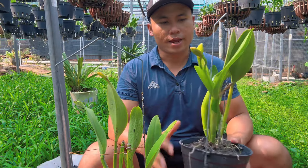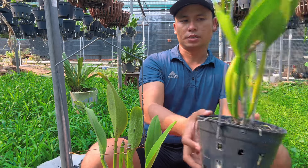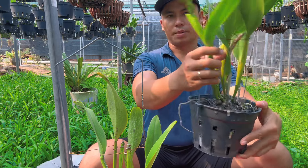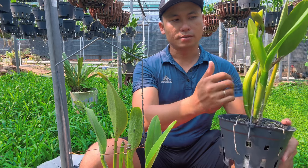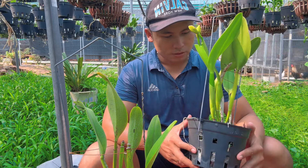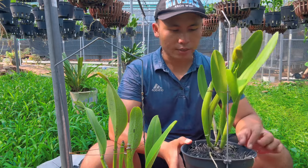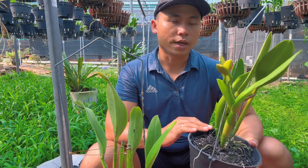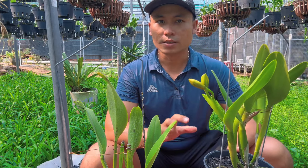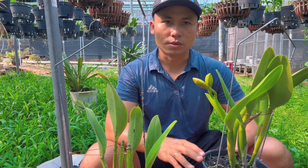Đây là một chậu lan đang có nụ. Mình tách ra 3 thân trồng lên, thân thứ 4 bắt đầu có nụ hoa, thân thứ 5 cũng có nụ hoa, và bây giờ thân thứ 6 lại tiếp tục có nụ hoa. Ba thân liên tục có nụ hoa, cách nhau khoảng 3 tháng, tức là 9 tháng nay nó đều có hoa liên tục. Nhưng thật ra không phải do mình trồng giỏi mà là do cái cây nó siêng hoa thôi. Không bao giờ 3 lần hoa đó đẹp giống nhau được vì cho cây ra hoa liên tục sẽ mắc sức.